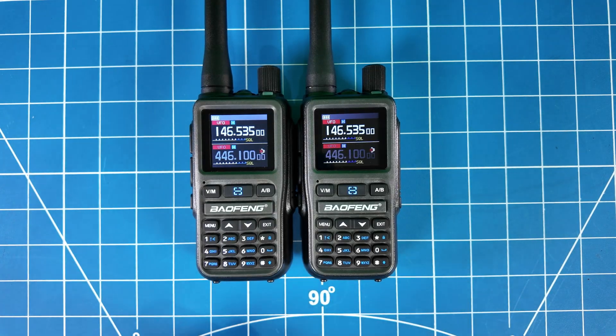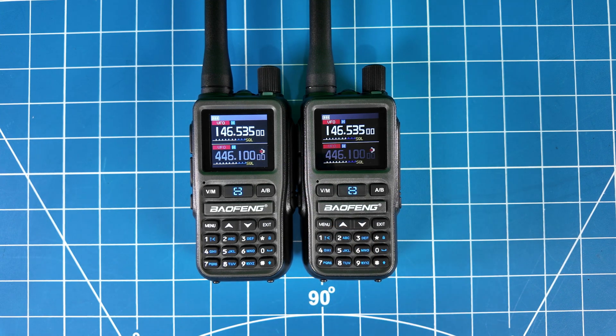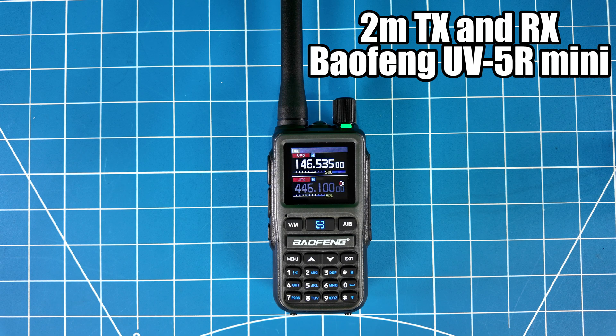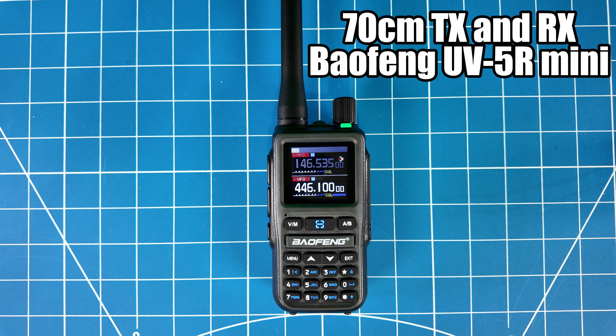I happen to have another Baofeng Mini, so let's test out the transmit and receive and see how this thing sounds. I'm going to go to the other room and give it a test. W6IWN testing Baofeng Mini — Whiskey 6 India Whiskey November — testing the audio on the Baofeng Mini, audio and transmit test.